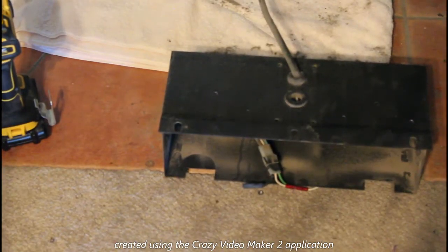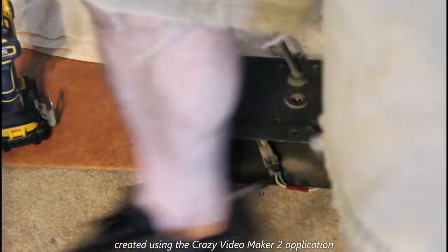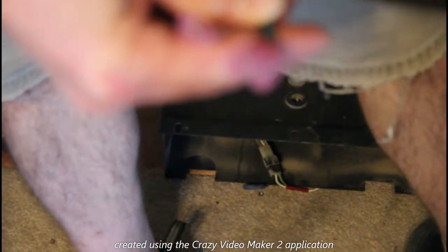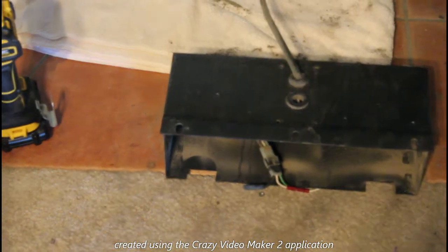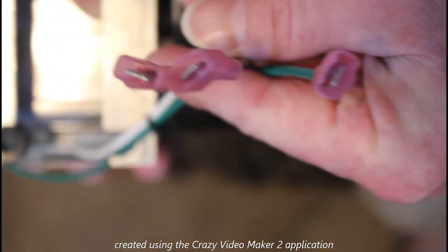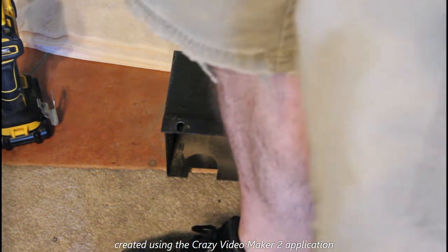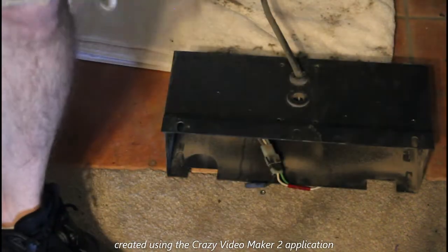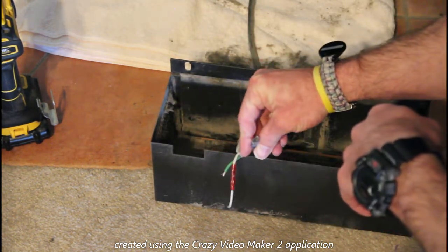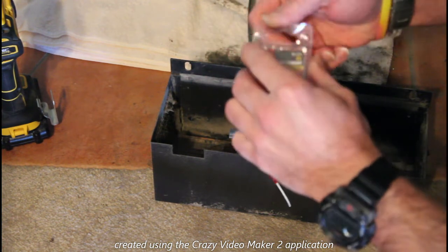The new unit came with all of these attachments. The old unit only had one attachment. Down here I need to attach these to the ground and the white wire so we can plug them into the new unit.